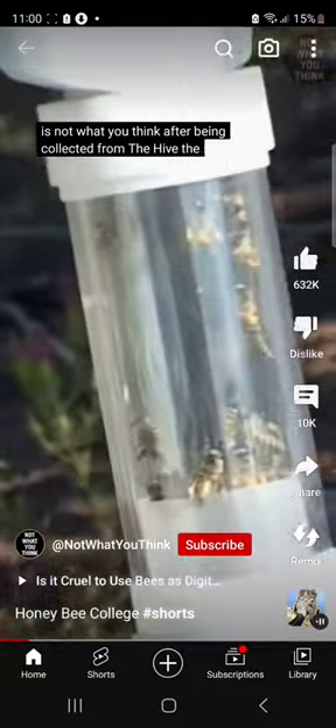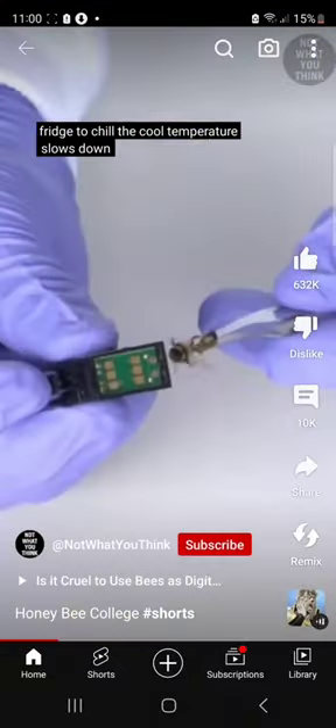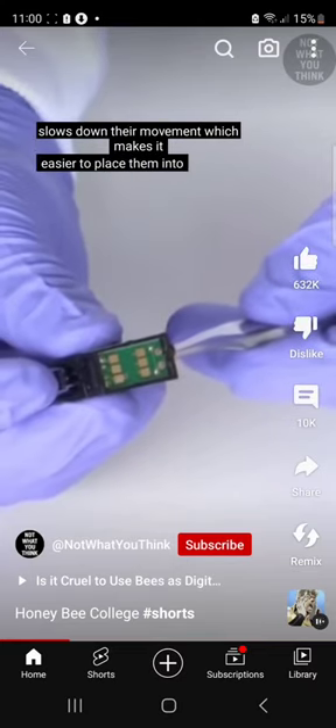After being collected from the hive, the bees are placed in a container and then onto the fridge to chill. The cool temperature slows down their movement, which makes it easier to place them into these little harnesses.